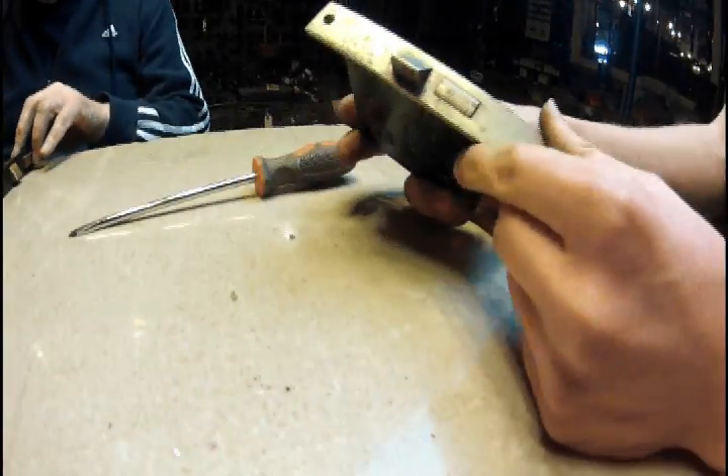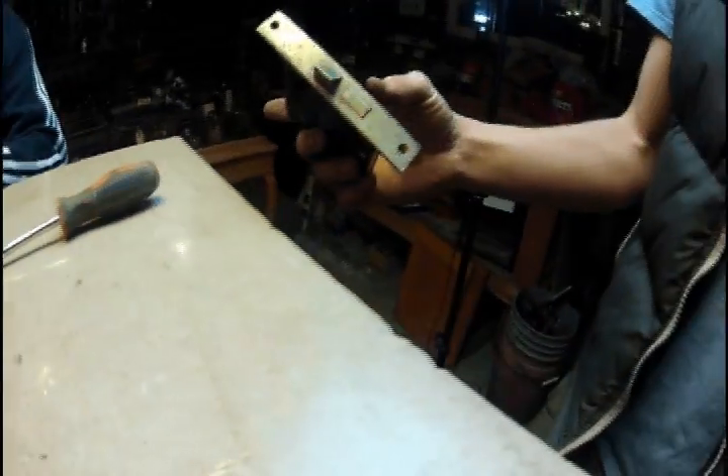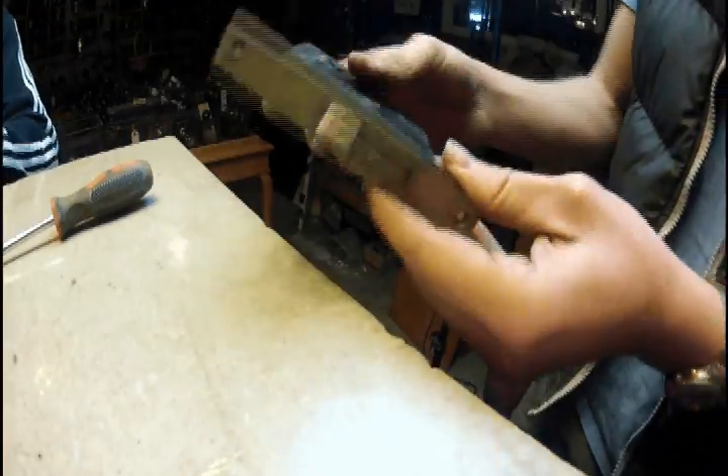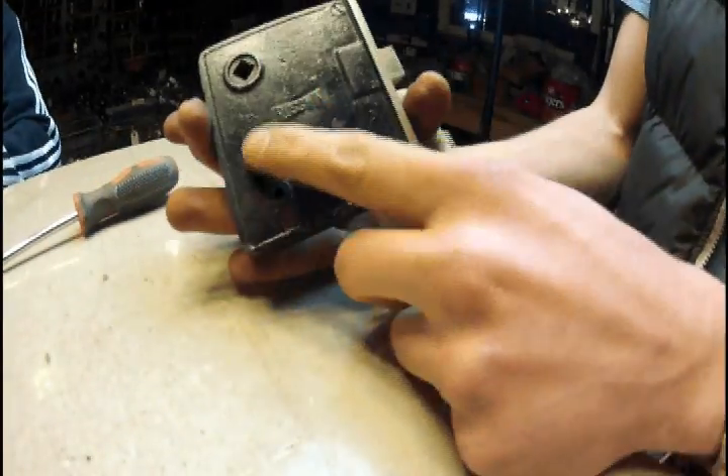Here we have your standard interior lock. This one's brought to you by Rustland.